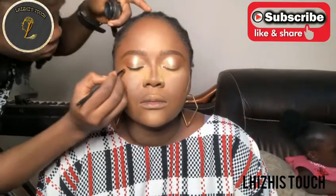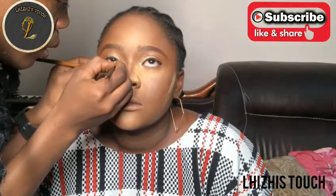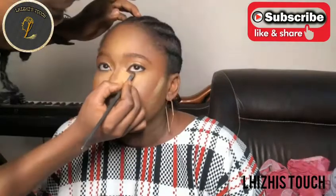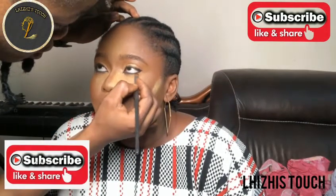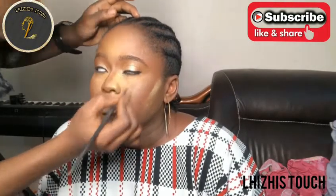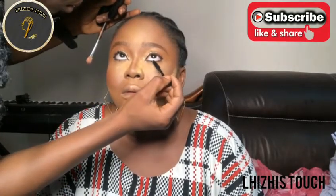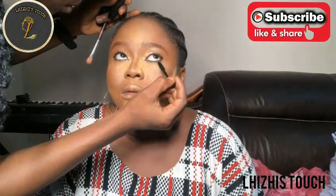Right now I'm going to line her eyes using a black brow gel. I'm not going to make it too big or too long. I'm lining the top, and after doing that I'm blending with a black powdered eyeshadow so it looks smoky underneath her eyes. This makeup came out really really nice and it didn't take much time at all. I'm going to apply mascara underneath her eyes and on the top of her lid.